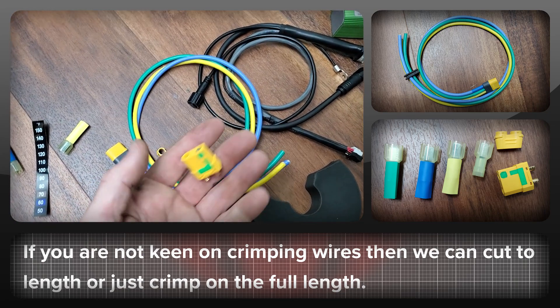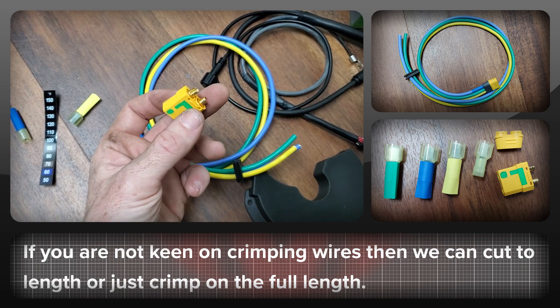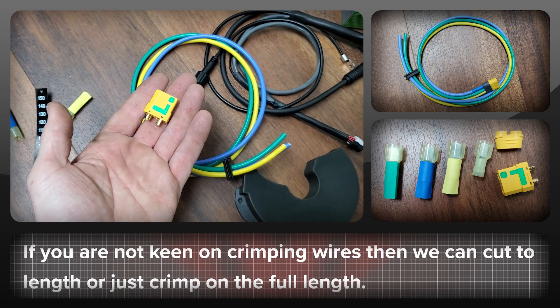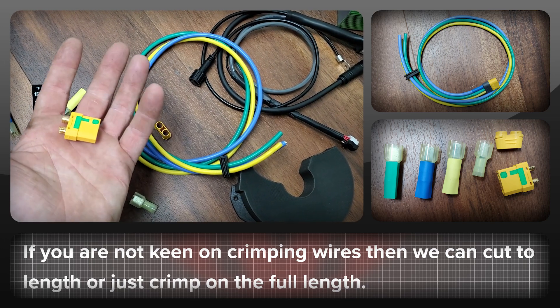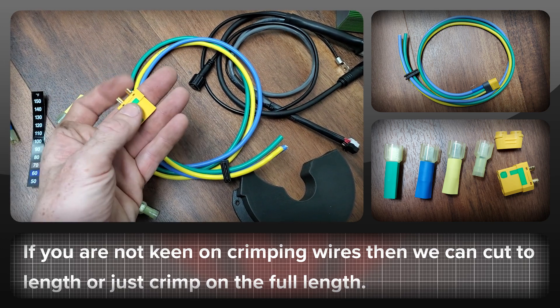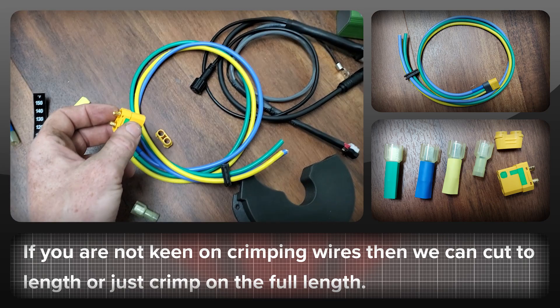We also send an XT90 anti-spark which is the male side. If your battery doesn't have the right connector you could take it down to an RC hobby shop and they could probably solder that on for you so it will work with that.